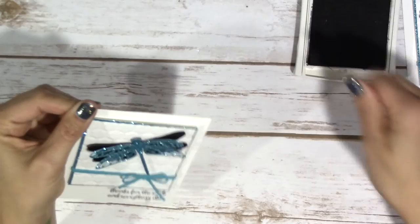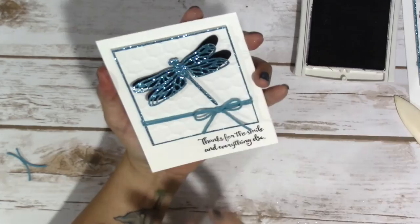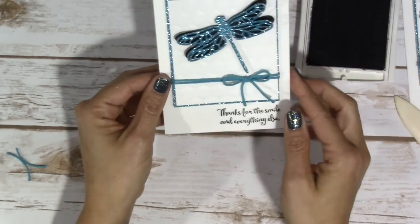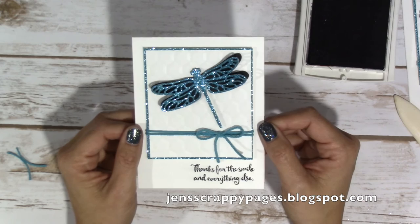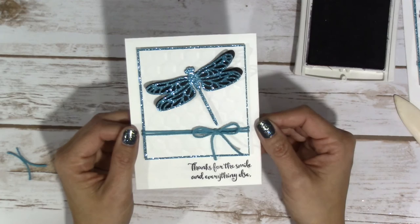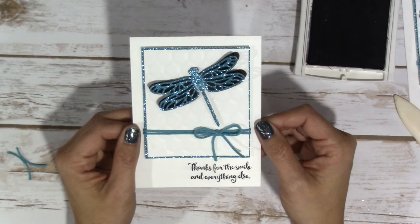There it is. With all the glitter, I've kind of been shaking it a little bit. There you go — that's the card. I hope you enjoyed the project today. As always, you can go over to my blog, jenscrappypages.blogspot.com, and I will have printable and downloadable dimensions and instructions on how to create this card, just in case you forget or don't want to go back to the video. Thanks again, and I will catch you later. Bye.